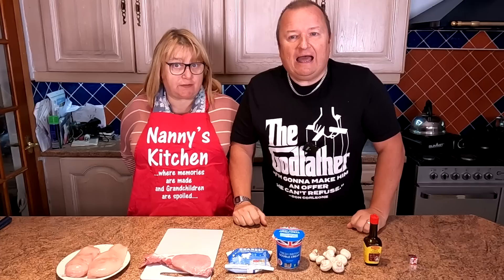And what we're going to be doing today? Chicken breast stuffed with mozzarella, wrapped in bacon, with a mushroom sauce poured over. Absolutely fantastic. Can we get going? Let's get going.